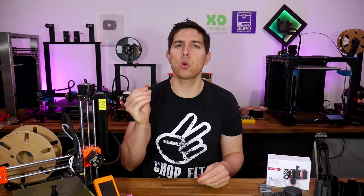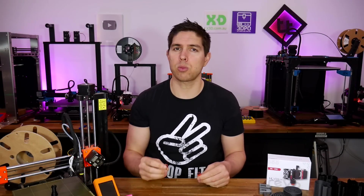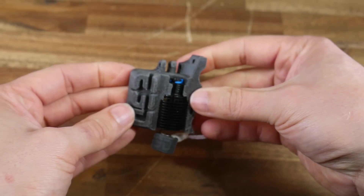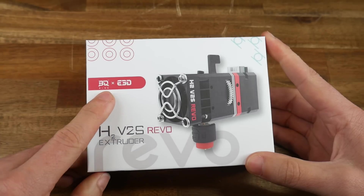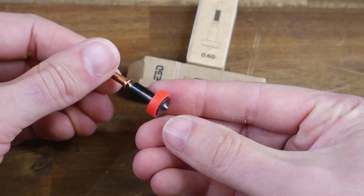E3D's Revo Toolless Interchangeable Hot End System has been working well on my CoreXY 3D printer. Today we're going to look at the expanded range, including an adapter for the Revo Micro on the Prusa Mini, the BigTreeTek H2V2S Revo, and the abrasion-resistant Revo Obsidian Nozzles.